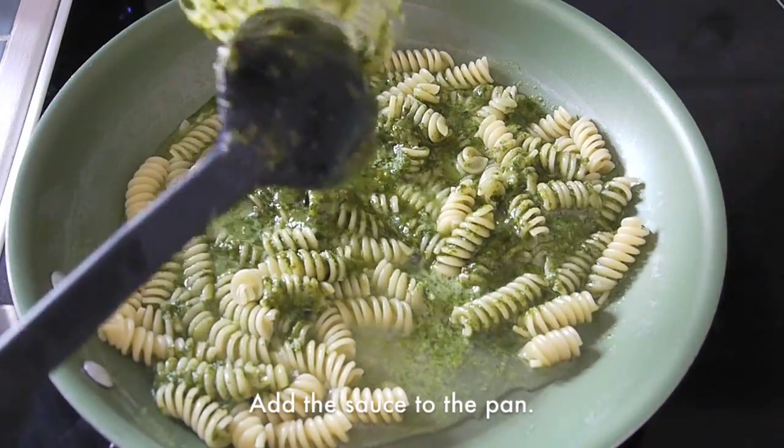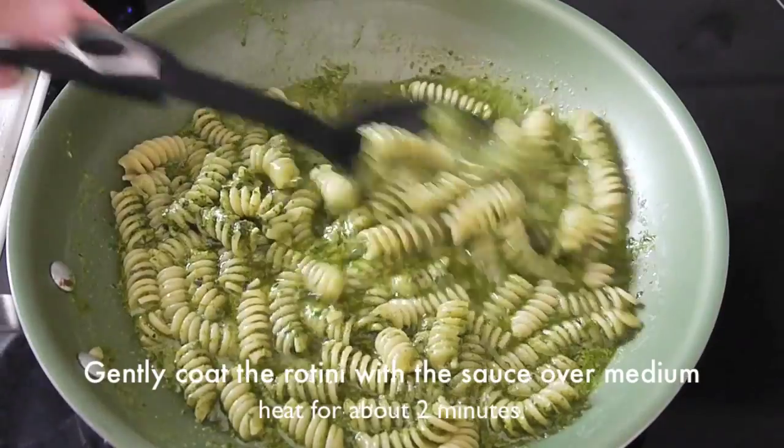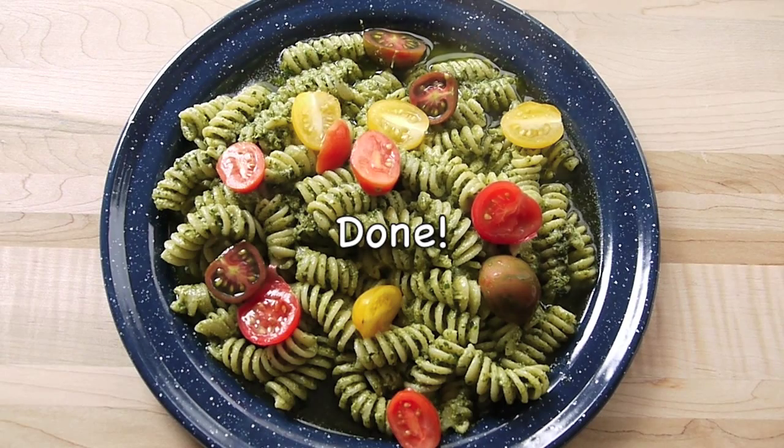Pour in the sauce. Gently toss the sauce with the rotini over medium heat for about 2 minutes. Before serving, add some cherry tomatoes on top. And it is done. Enjoy!